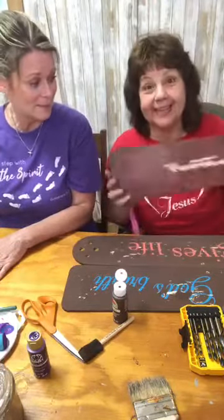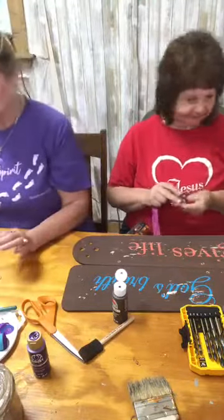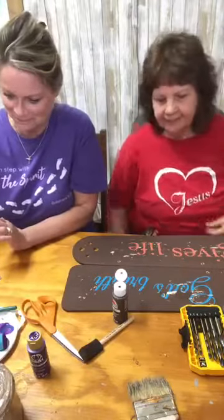This one we're going to put to the side and fix later. You'll get the idea with the other two. We fixed it.